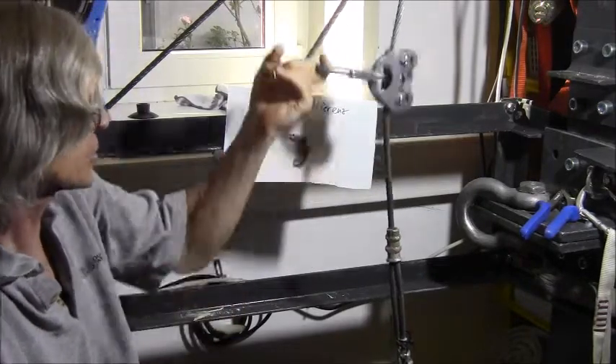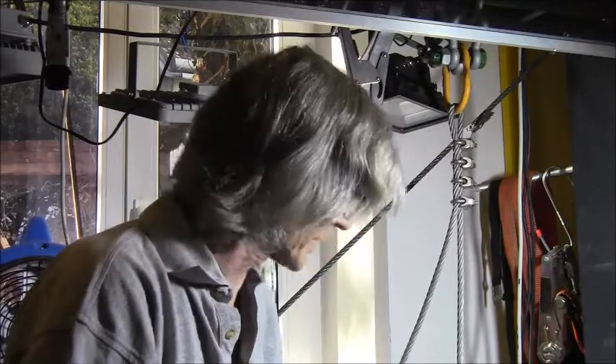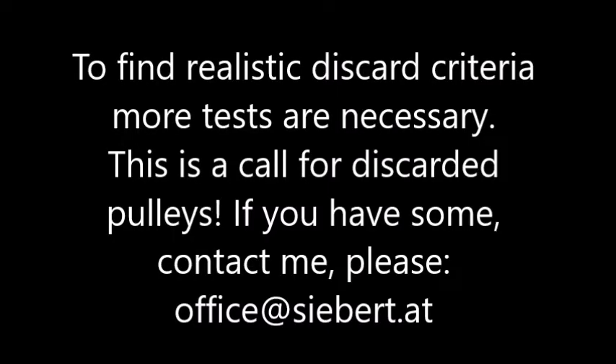I cannot see any deformation. It works. And before this breaks, the lanyard will break. I can't stand up on the surface right now, but I cannot see deformation.